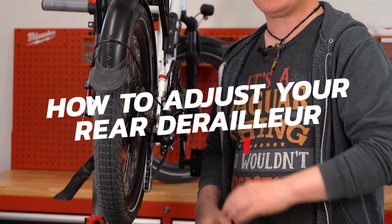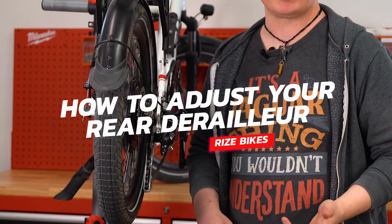My name is Craig and I'm here at Rise Bikes to show you how to make adjustments to your derailleur if you're finding it being noisy.